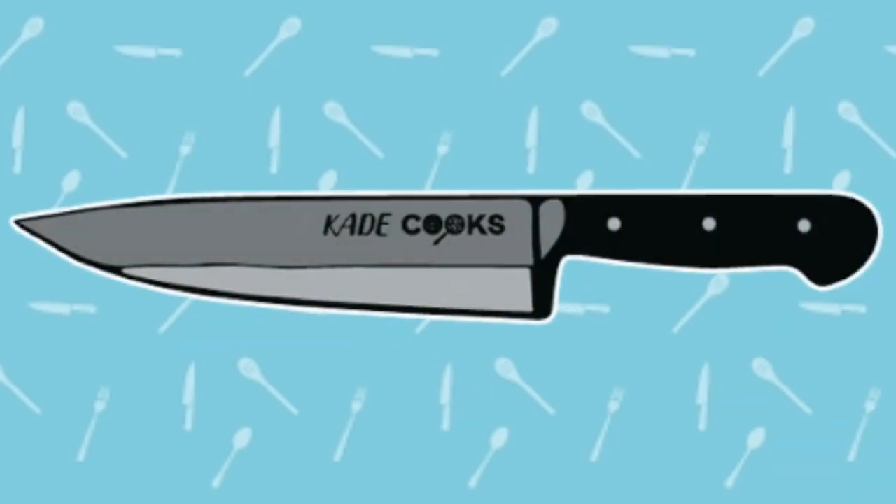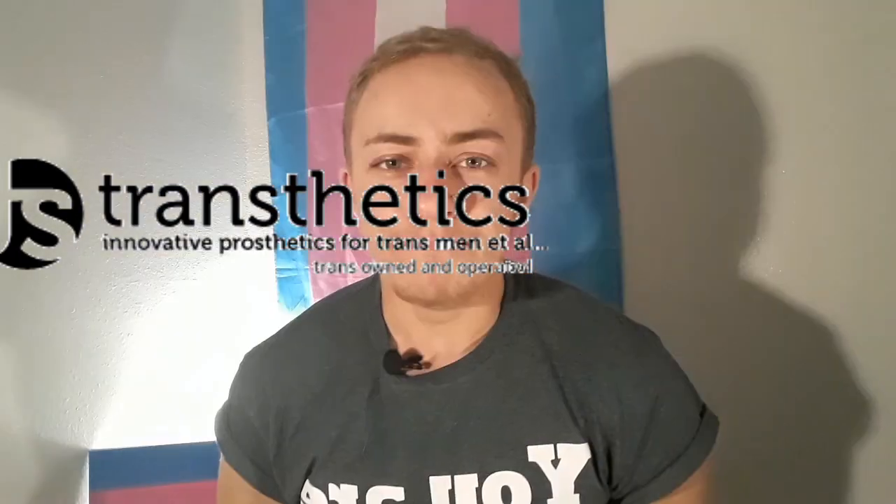Do you want to know how to win a free peen? Keep watching to find out. Hey, what's up you beautiful people? My name is Cade and today I will be reviewing the EZP STP by Transthetics. Make sure to stay till the end so I can tell you how to get your own EZP for free.